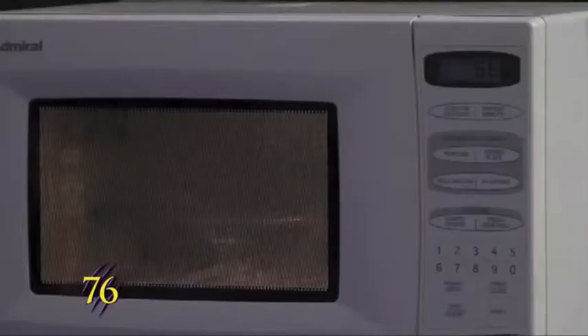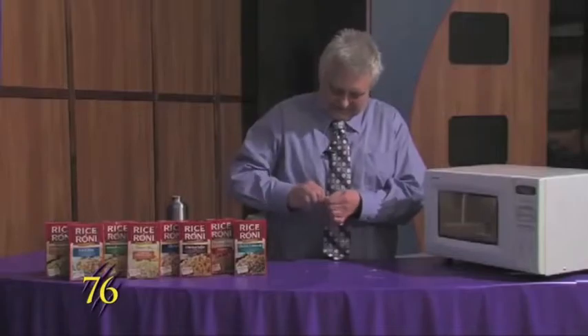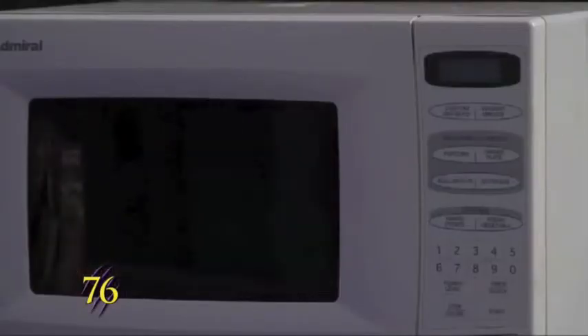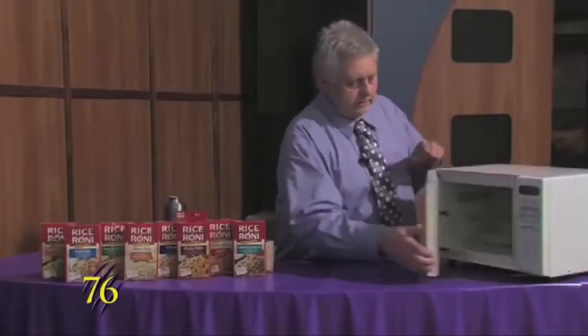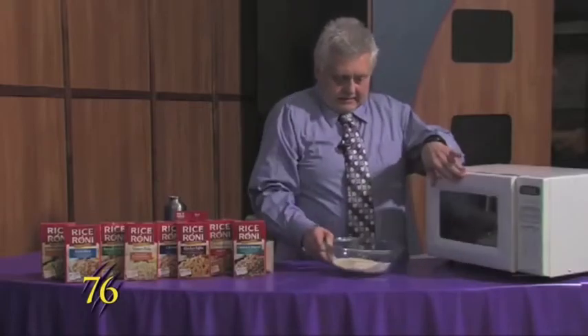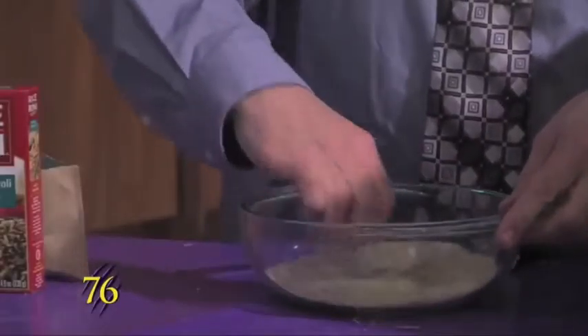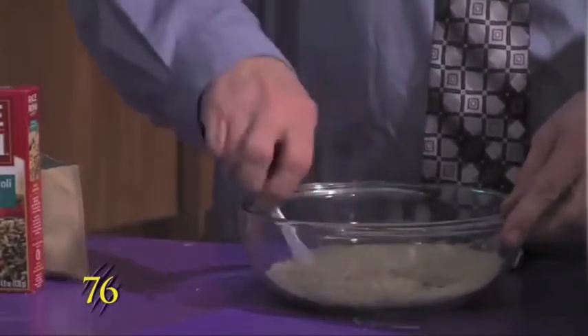While that's cooking we'll just get the package ready to open, and that's done cooking. We'll pull it out of the microwave and stir it up to get the butter to coat all of the rice.